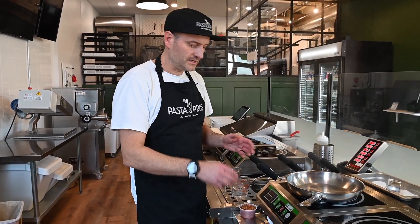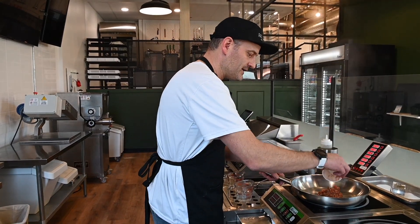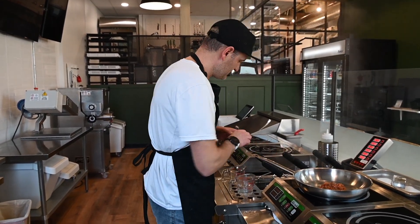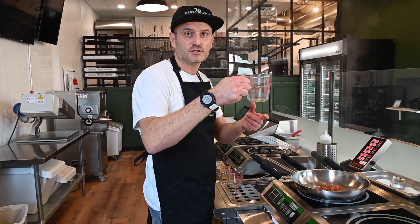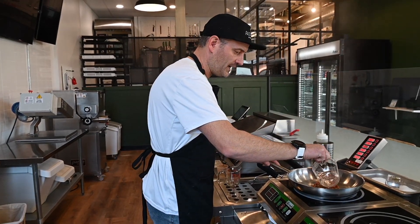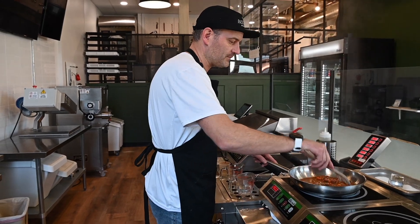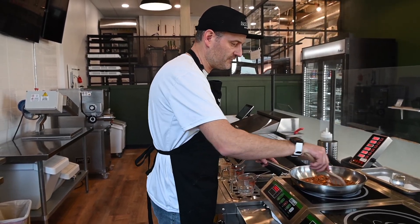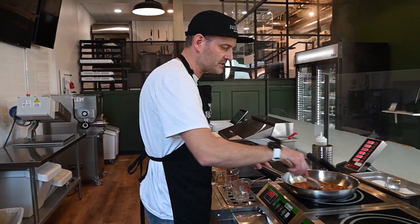While the noodles are cooking, we're going to warm up the sauce — we're going to add it to a sauce pan. And we're going to use the salty, starchy water from boiling the noodles and add it to the sauce. If you buy our sauce, everything is cooked here; all you're doing is warming it up.